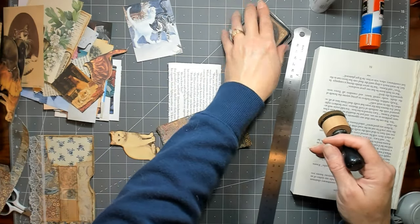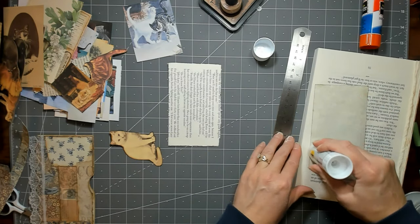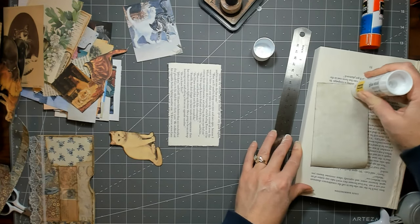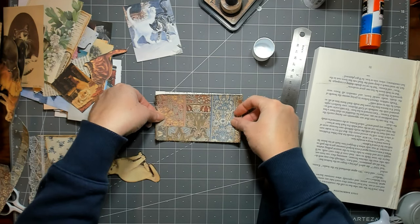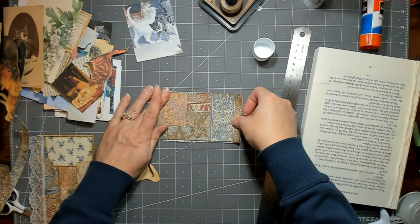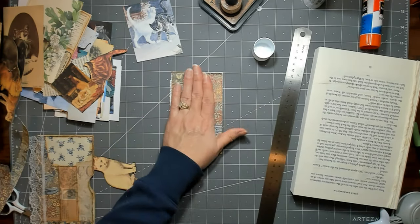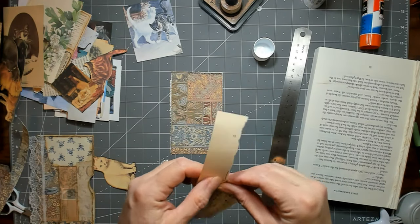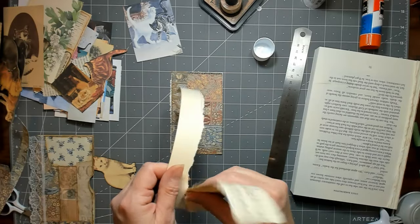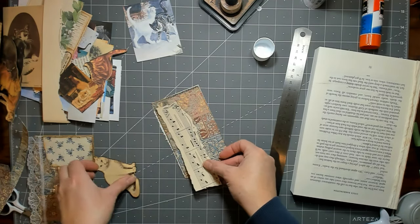I'm going to use some music paper or a book page — it just needs something to kind of break it up a little bit. Music paper would be cool. I've kind of moved everything around paper-wise. As I went through it all, I found I have way too much scrap paper — I mean, I knew I had a lot, but it's kind of ridiculous.